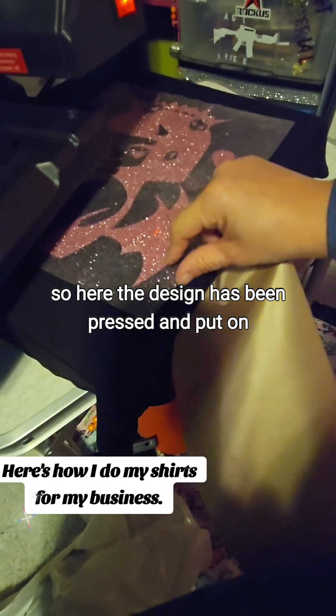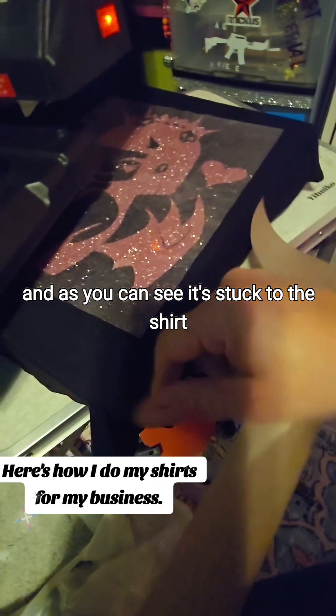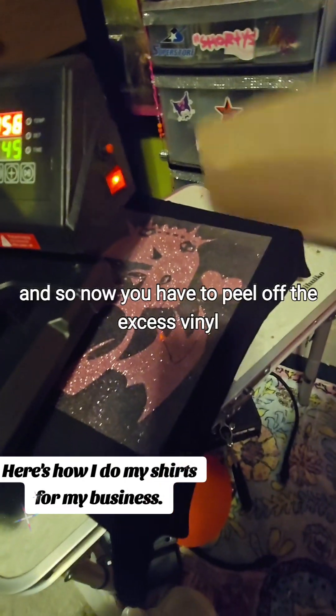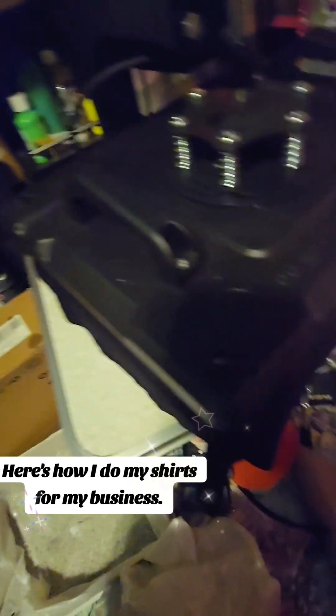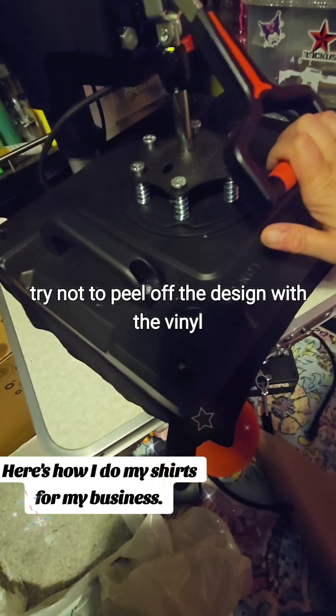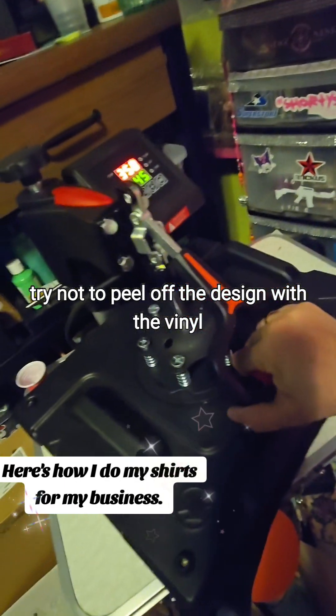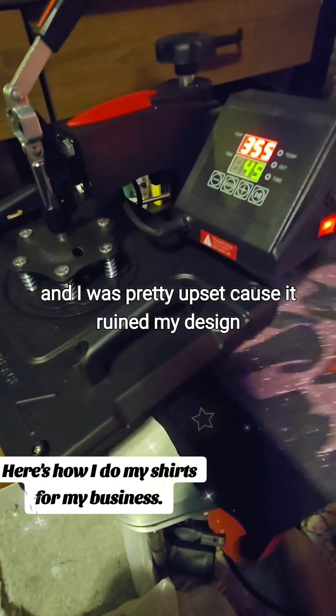So here the design has been pressed and put on. And as you can see, it's stuck to the shirt. So now you have to peel off the excess vinyl, peel that off and try not to peel off the design with the vinyl, because that's happened to me before and I was pretty upset because it ruined my design.